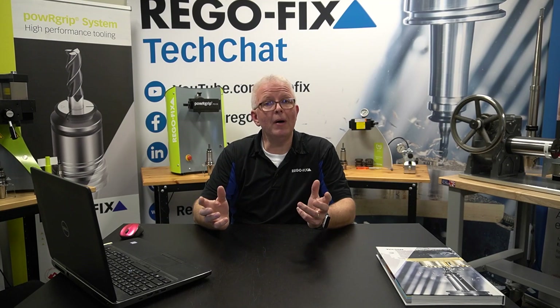For those of you in North America, the regousa.com website is going to be going through a major update. It's going to improve the customer and user interface, making it much easier for you to find products — so be on the lookout for the update. My name is David McHenry, thank you for watching.